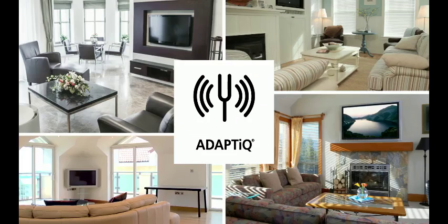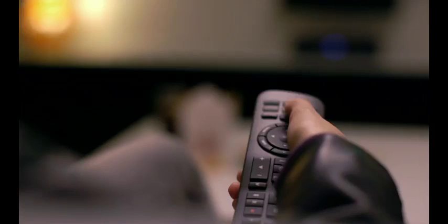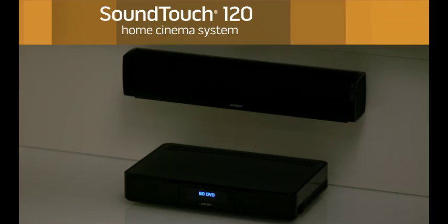A universal remote gives you one-button access to your TV, cable box, and more, plus six SoundTouch presets for your favorite music. The SoundTouch 120 system — one compact sound bar, one exhilarating home cinema and music experience.